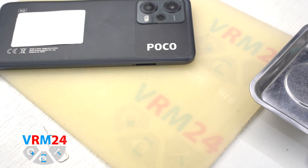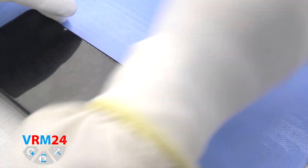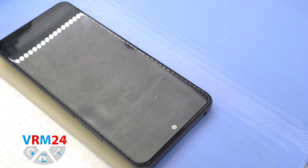After that we need to heat the surface of the back cover up to a temperature of about 65-70 degrees Celsius or 158 degrees Fahrenheit. We use a heating mat, but you can also use a hairdryer.